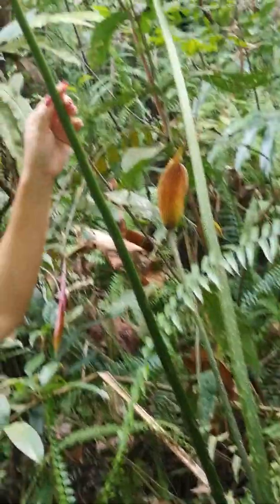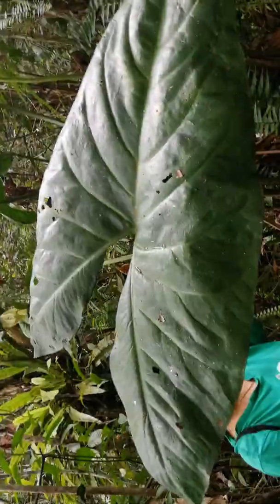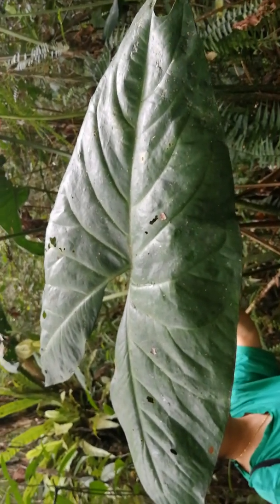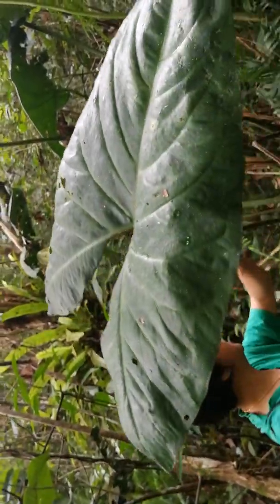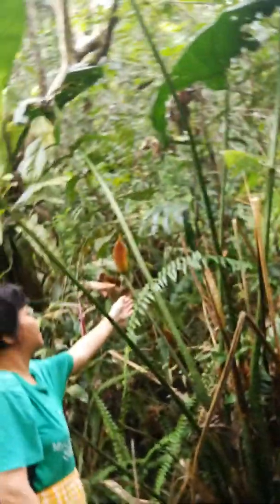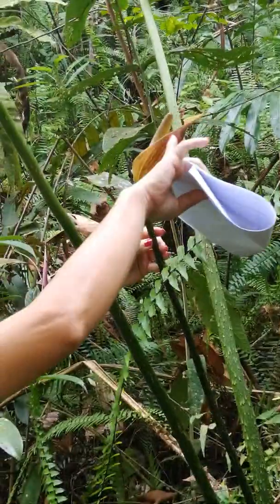The leaves here are very characteristic of Aroids, with a sagittate leaf blade — posterior leaf blade and anterior leaf blade. And the flower in the inflorescence here, with the spathe here, not divided.